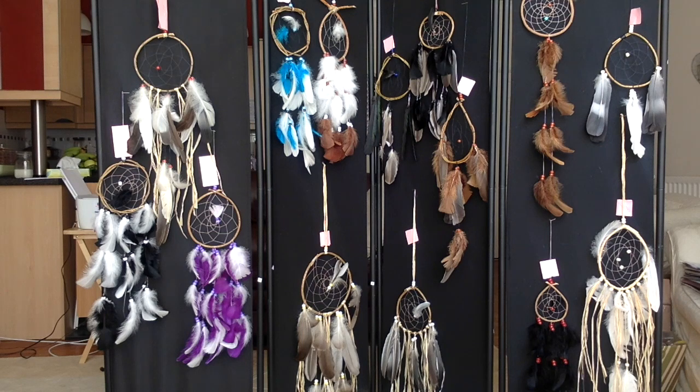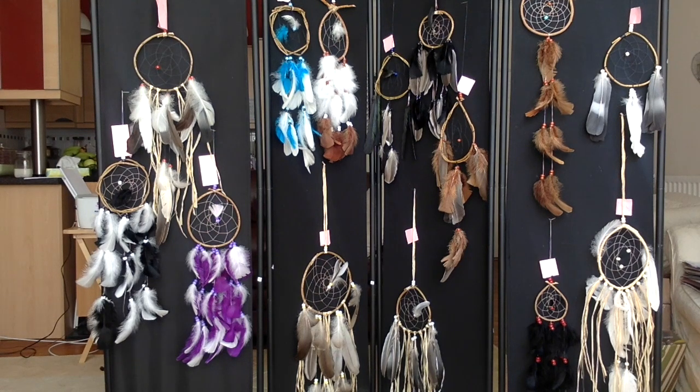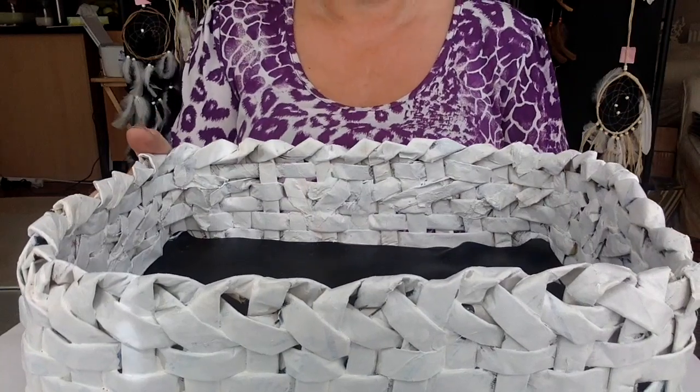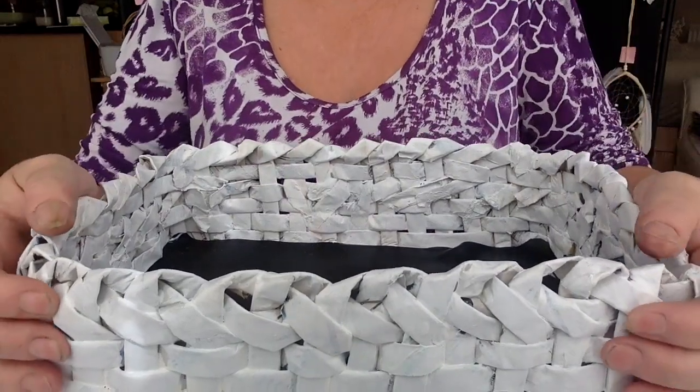I'll also tell you the story behind the dream catcher. That's just some of the ones I've made that I could pin up — I've got loads more because obviously I sell them a lot on my channels. Now I'm going to share with you some of the other things that I've made.